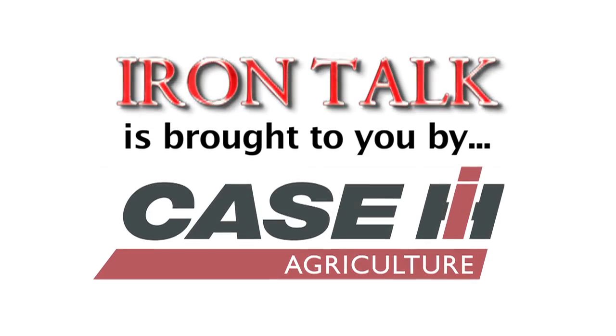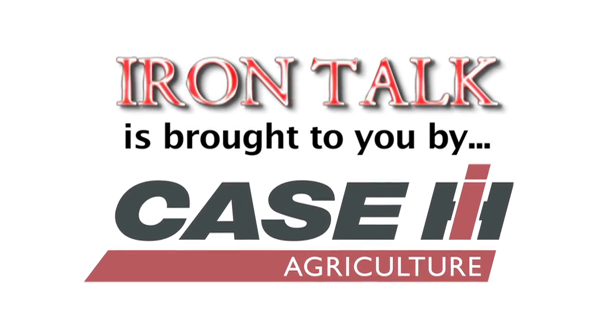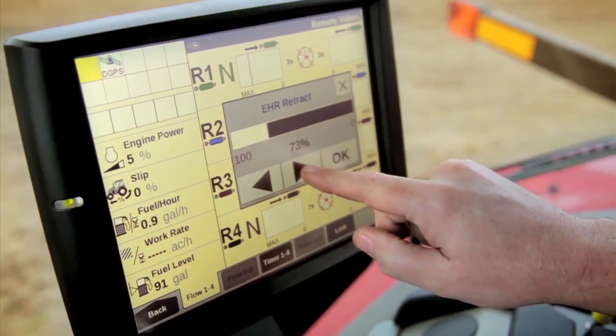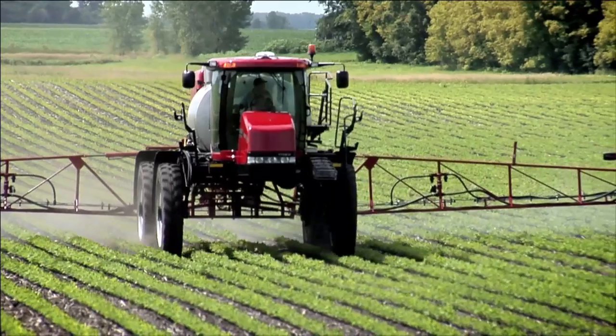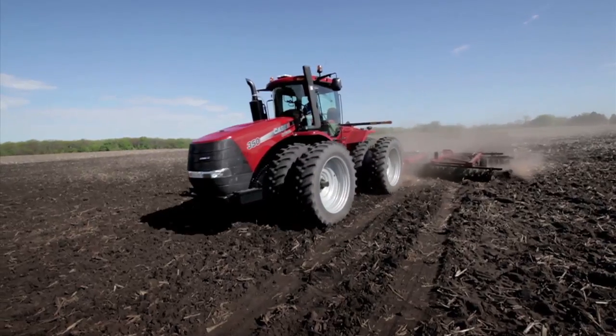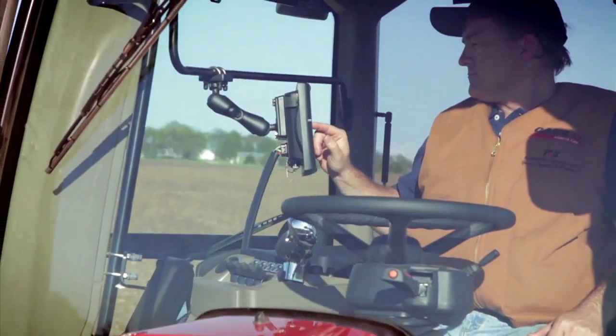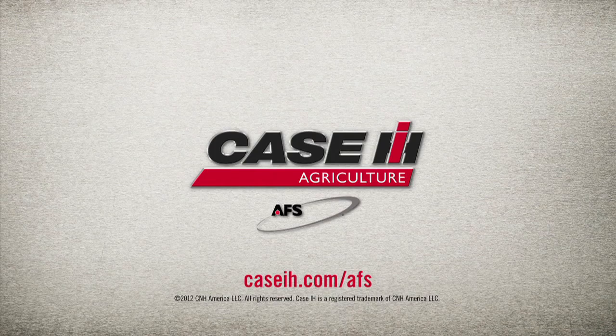That's all the time we have for this week's Weed of the Week — Ivy Leaf Morning Glory. Iron Talk is coming up next, brought to you by Case IH. Advanced farming systems from Case IH helps producers be ready — AFS is less complex and built right into our equipment, with a team of dedicated specialists here to keep you rolling. The world of farming is changing. Will you be ready?